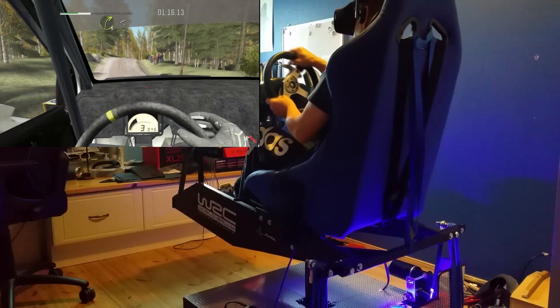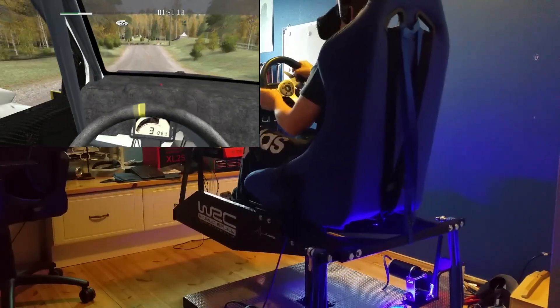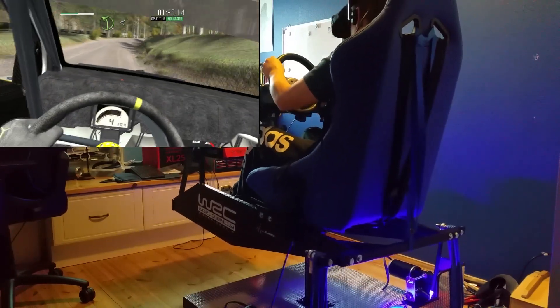And right 3 over crest, open to past junction, crest, and crest jump maybe, left 5 keep in, 40, right 4 half long, don't cut.